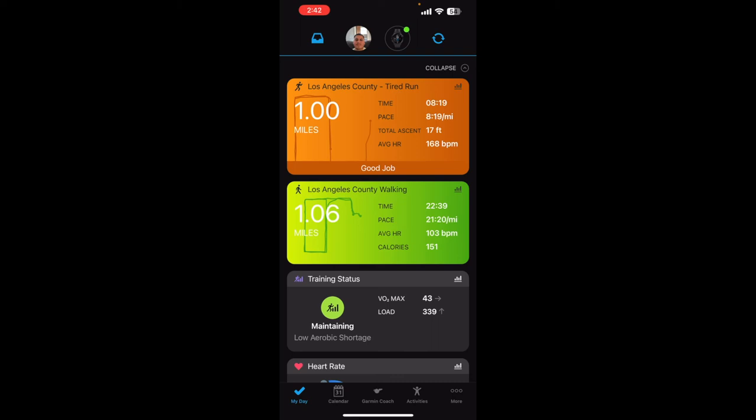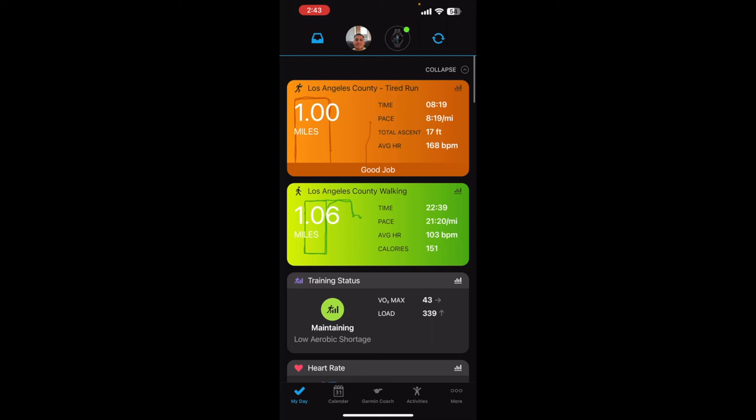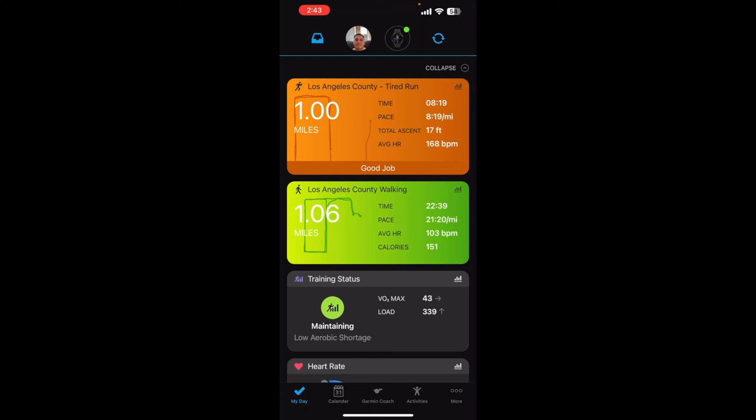This is the Garmin app for my watch — I love it, I would totally recommend it if you're gonna start running. You can see all activities — biking, swimming. If you're serious about training, I recommend it.